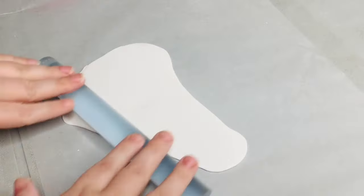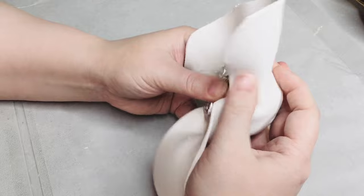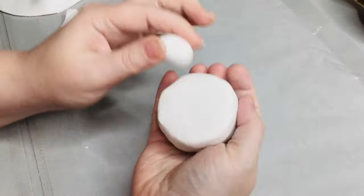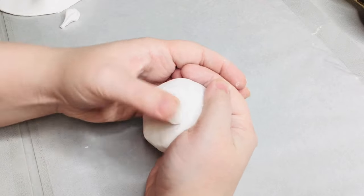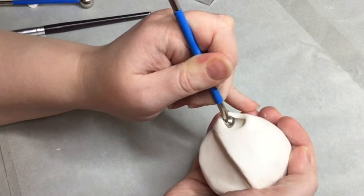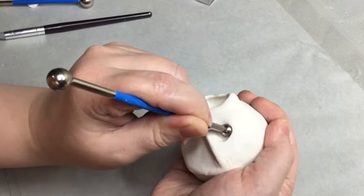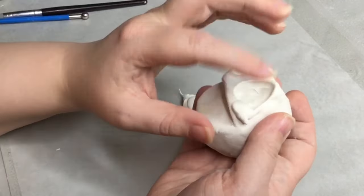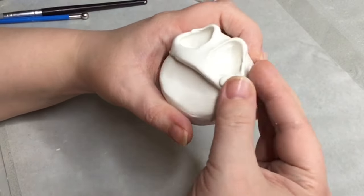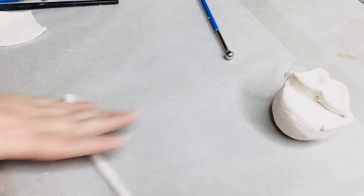Step one, we're going to make the head first. Just take some aluminum foil and make it into a ball shape with a flat side. Then we're going to cover that with original sculpting polymer clay. This extra clay on the front of the face is just so you are able to make the eyes. I do go more in depth on this process in the catnap video — if you feel like this is going a little fast, I would recommend watching that video for this section.